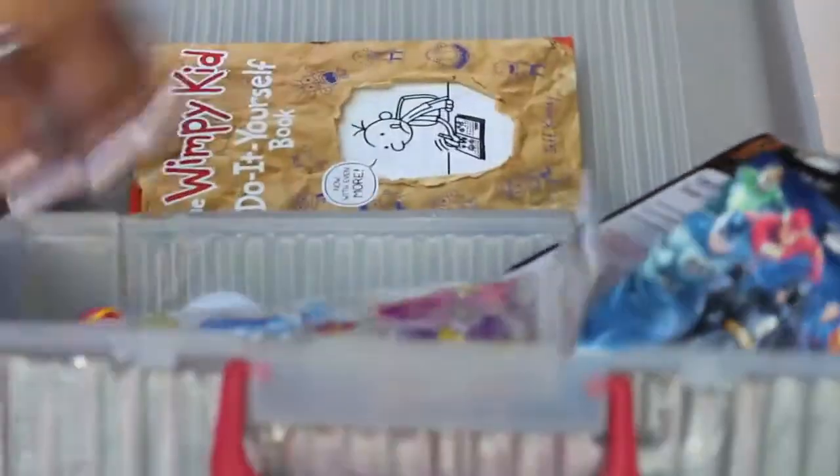My oldest was a late talker, so I was really trying to get his tongue muscles moving so his speech could flow more freely — and it worked. So what I do is I put all kinds of goodies from the dollar store, and not just the dollar store. We'll go over that in a minute.